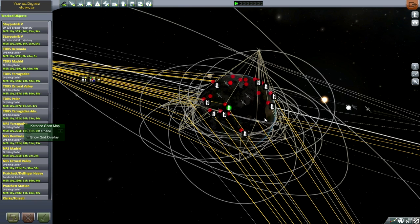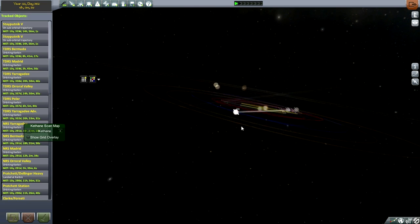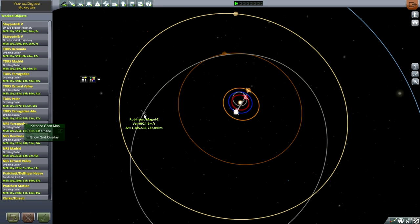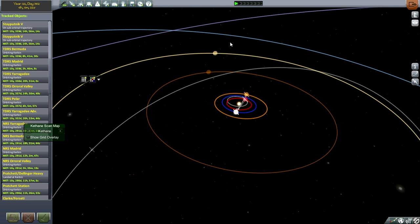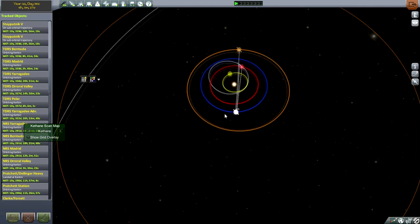Hello everyone, and welcome back to my Realism Overhaul series in Kerbal Space Program 0.24.2. In this episode we are launching out of Wallops Flight Facility on the east coast of Virginia, aiming at Jupiter. You can see the flight I attempted previously — the Magni 2 and the probe named after Kim Stanley Robinson — but that didn't work out because it lost electric charge. Now we have RTGs, so we can try it again.